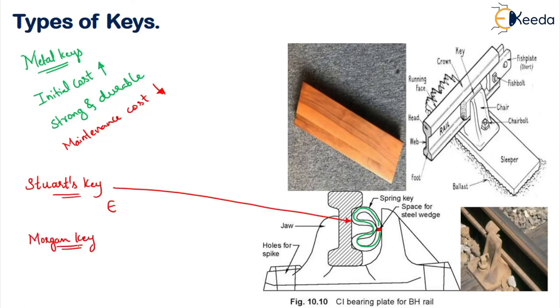The morgan key is named because it is patented by a person called Morgan. This key is similar to the wooden key but is made up of steel. It is tapered, normally 180 mm long, and tapered at 1 in 32 like a steel wedge. So if it is in the form of a spring or letter E it's called steward's key, and if it is a tapering steel wedge it is called morgan's key.